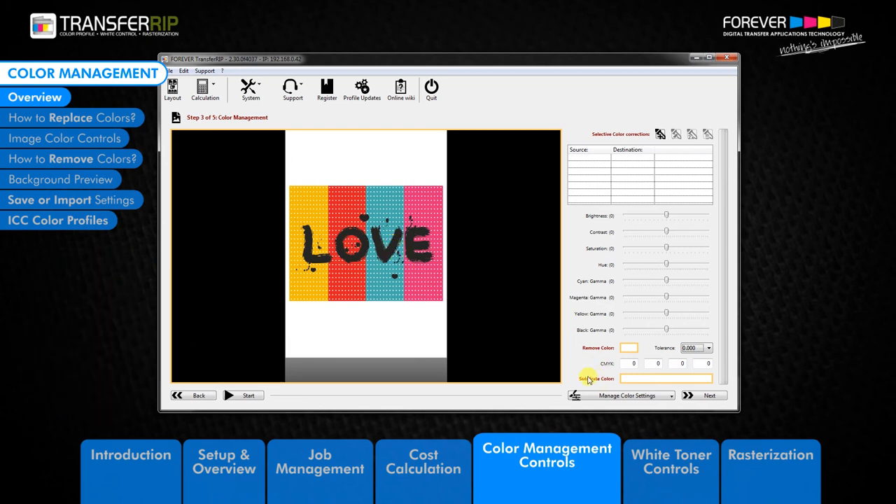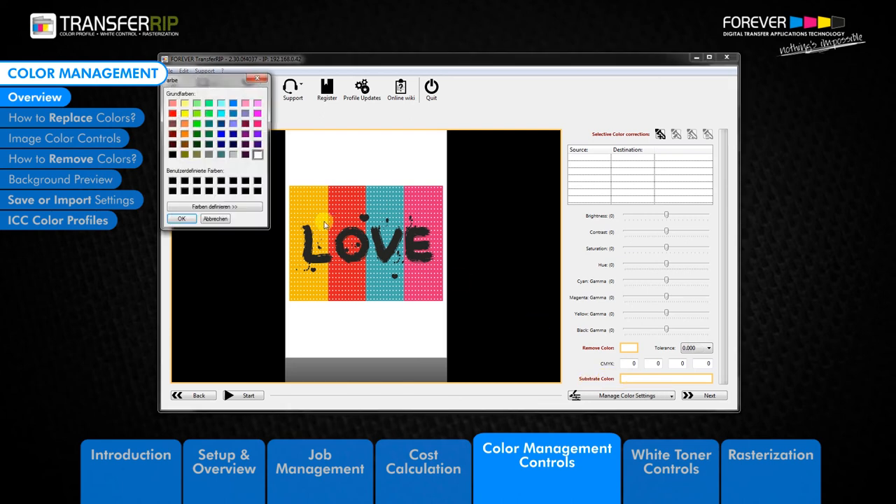The next option is the Background Preview. The Background Preview feature is a great way to see what your image would look like on various substrate colours.